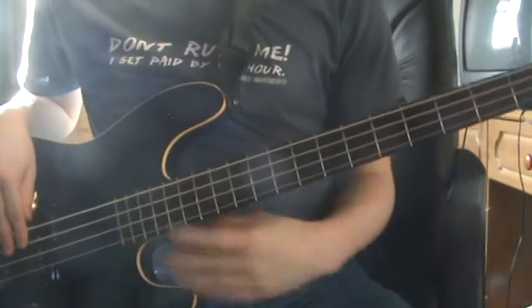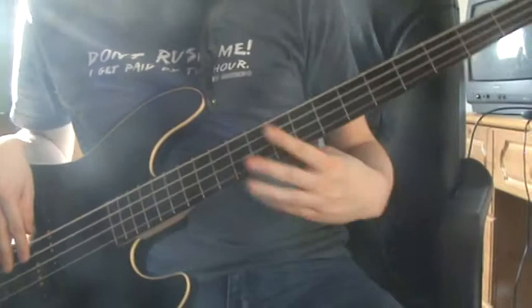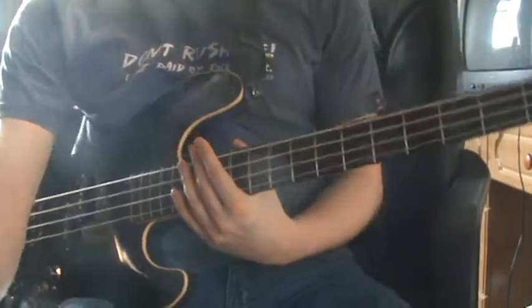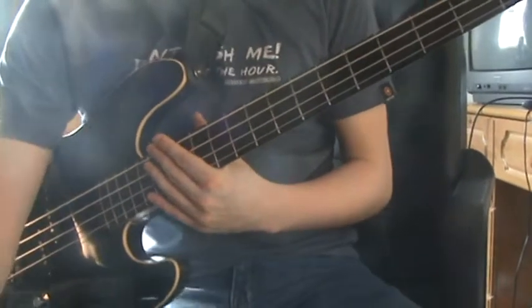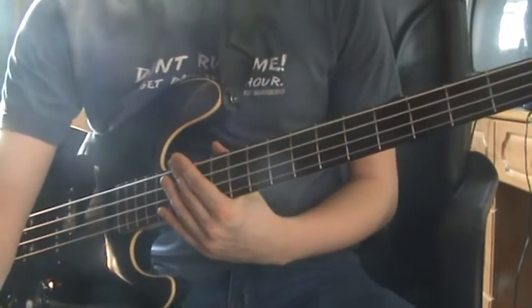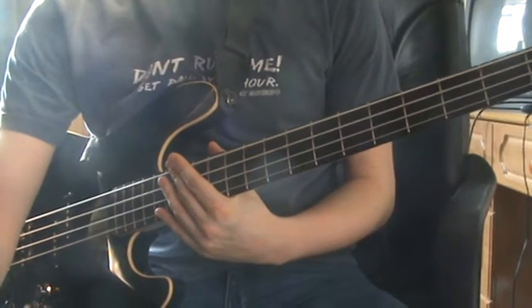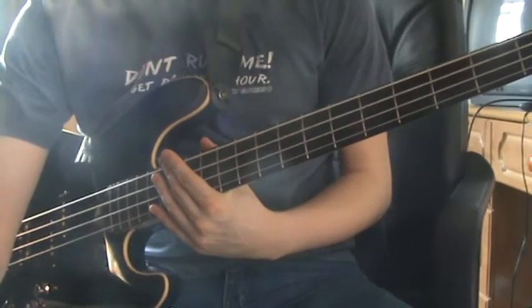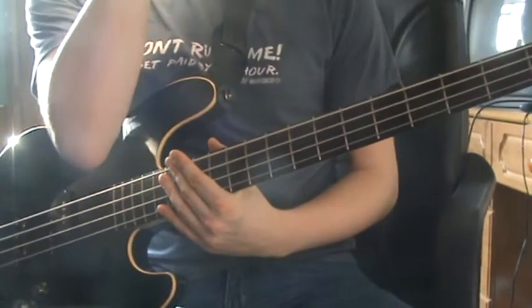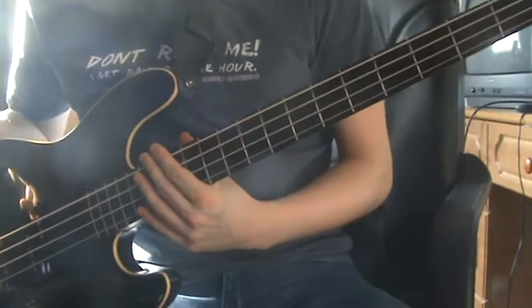Hello and welcome to another installment of Bass Intros. Today we're going to look at the beginning of King Nothing by Metallica — not really a very well-known Metallica song unless you like the rocky stuff, which is off the Load album. I'll do the usual: I'll play through it and then I'll break it apart.